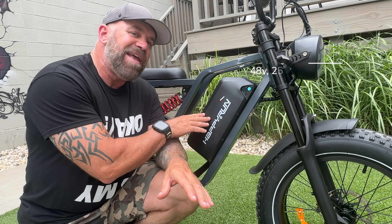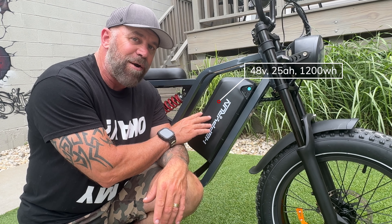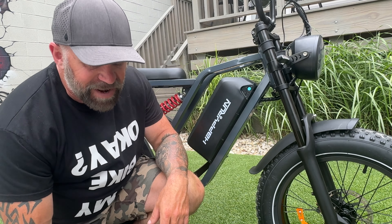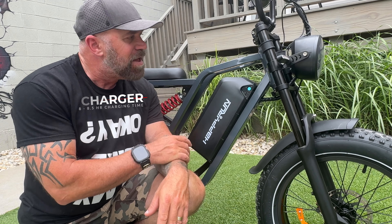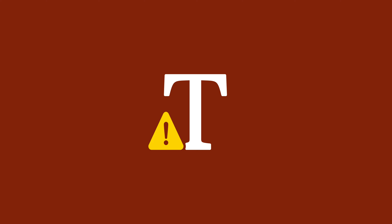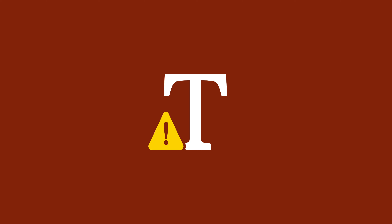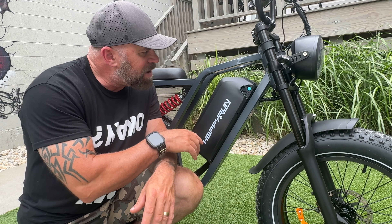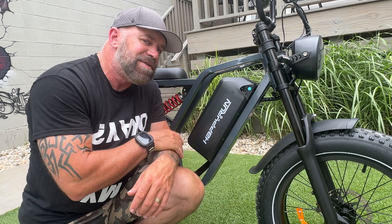When it comes to the battery, this is a 48-volt, 25-amp hour with 1,200 watt hours of power — that is a lot. It comes with a 3-amp charger, meaning you can charge this bike up in about eight hours. The bike is UL-certified to the 2849 standard, with an IPX rating of 4, and the battery has an IPX rating of 5. To charge, you can use the charging port right here, or take the entire battery off and charge it elsewhere.